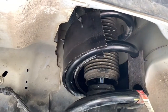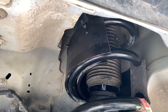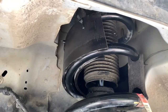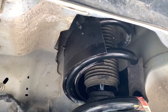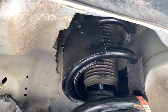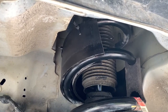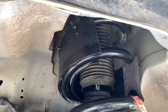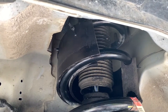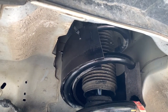One side is done. The hardest part was getting the zip ties in there and trimming off the excess. Other than that it was pretty easy. I used a soapy washcloth to wipe down the grooves of the spacer with soapy water — that seemed to definitely help. They say do not use any petroleum-based lubricant, just soapy water, and that did help. Now I'm going to move over and do the other side.